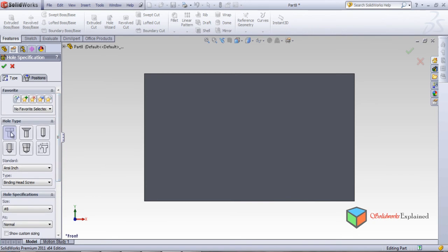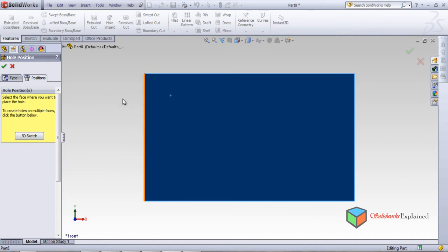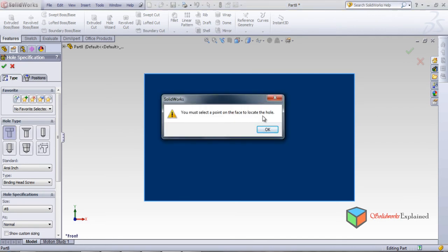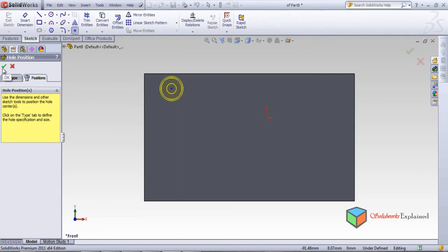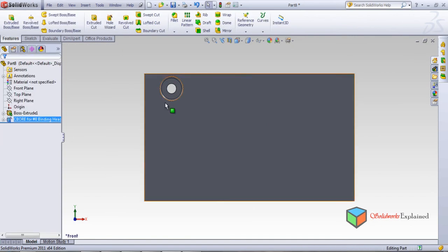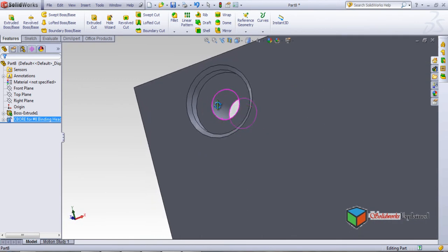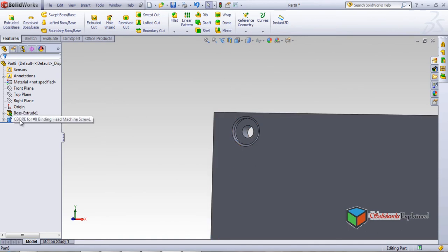I will make a counterbore. On the position tab, you must select a point on the face to place the hole. I want to select a position here — click okay. Now see this is the place where I kept my point and I have created my counterbore. Now I'll make this thing normal.